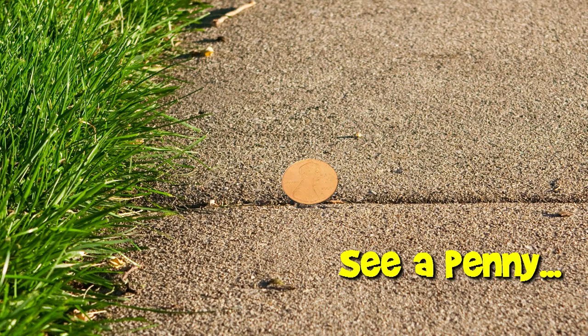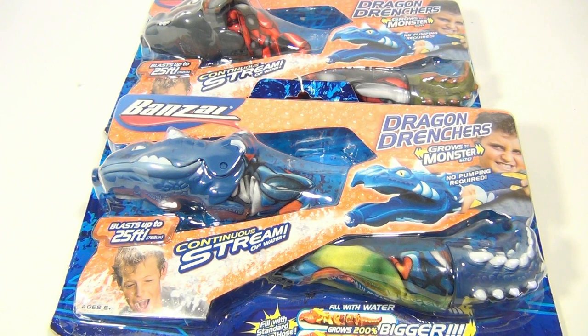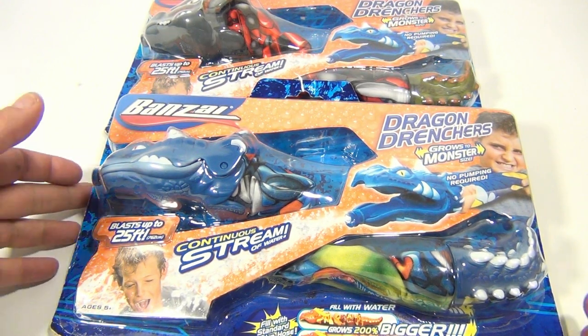You are now watching a Lucky Penny Shop product feature. Hey there, it's Lucky Penny Shop and we have two Banzai Dragon Drencers.